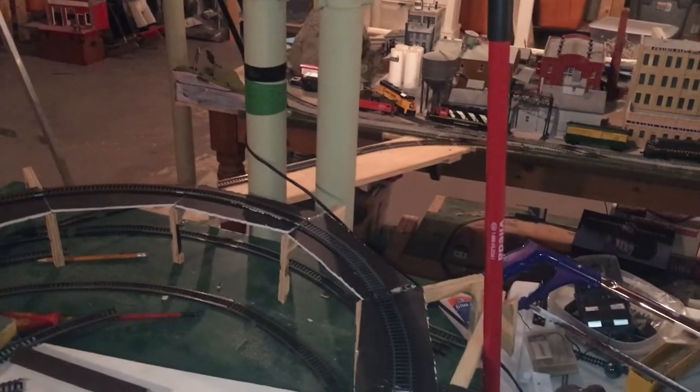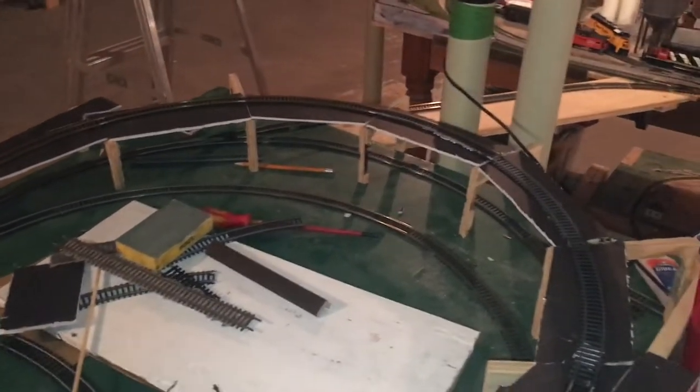But as you guys saw, there were trains running and stuff, so at that point I was a little bit confused. I was like, is part of the track not getting power? What is going on?